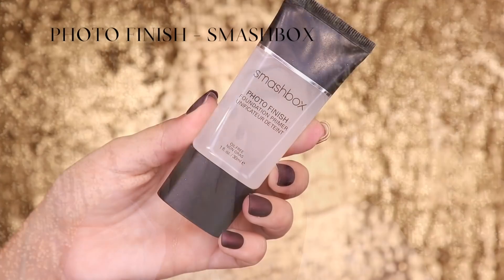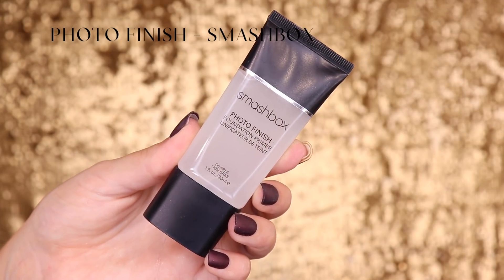Then I apply a primer. One of the few things I don't have from MAC is a primer, so I'm using this one from Smashbox — the Photo Finish — which is one of my favorites at the moment.